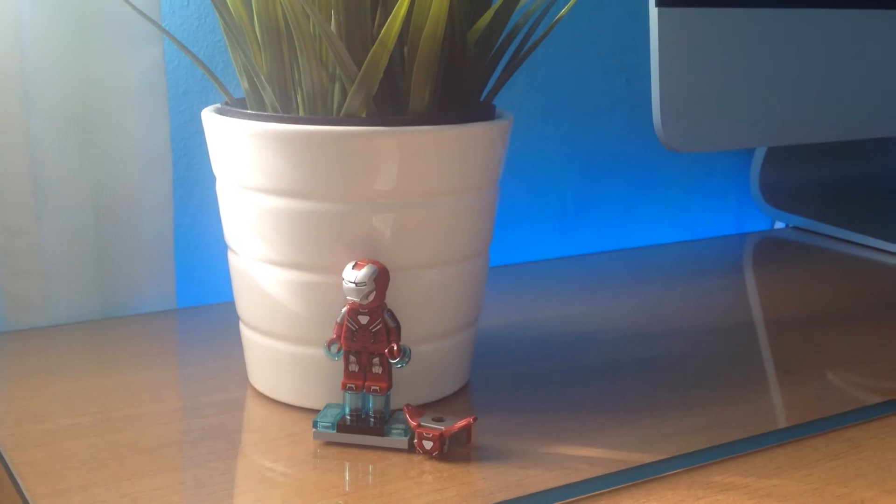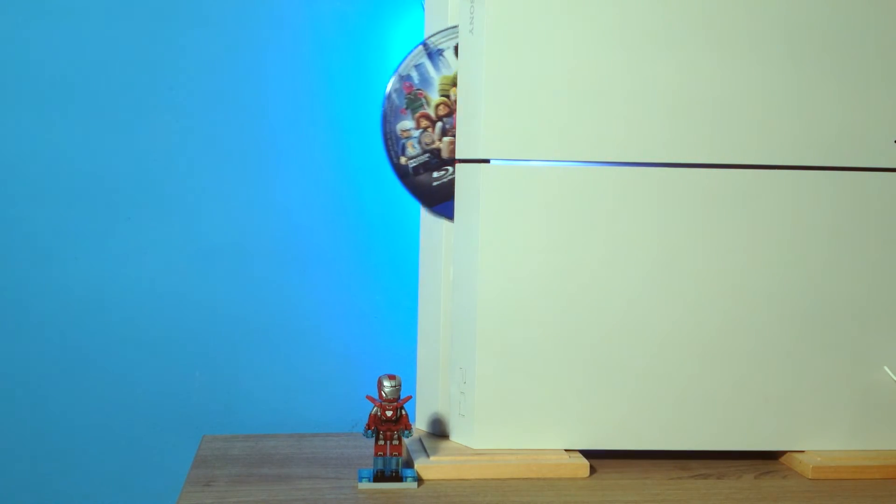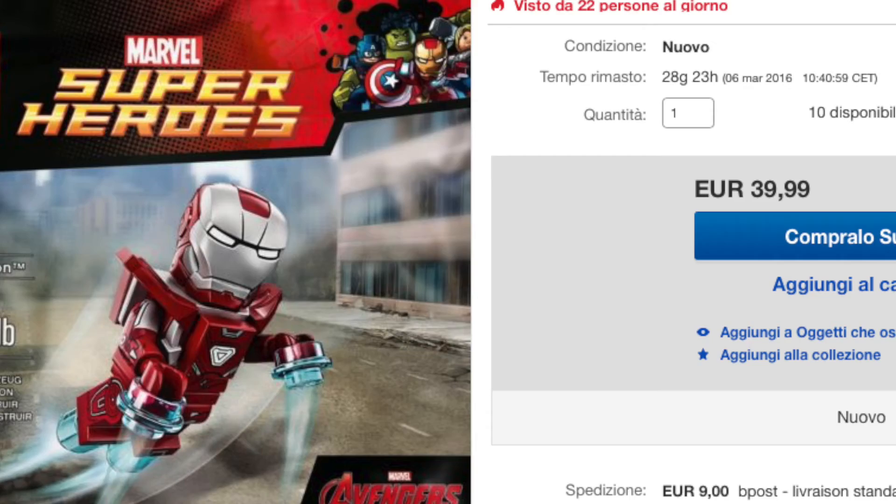And here comes the final question — should you get it? Yes, if you can with the games or on eBay, but remember that it's just a figure; it's not worth more than, let's say, 10 to 15 euros.